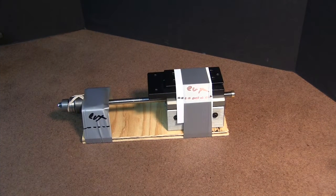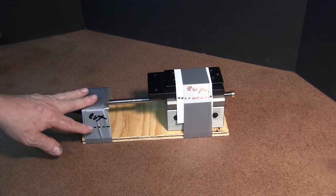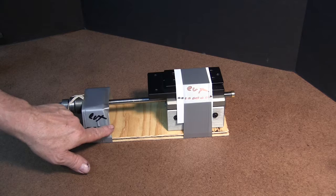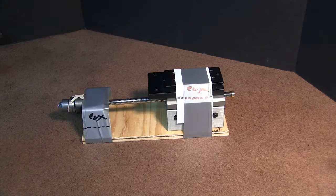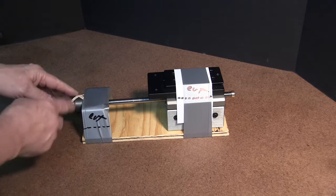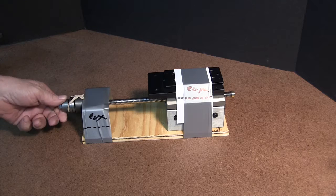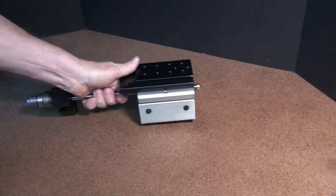We've taken the Z-slide out of the box and this is how we've shipped it. You would just cut the tape along here and here and it would come right apart. There are a couple of screws underneath that you take out. The rubber band is to keep this from turning during shipment. After you get it all out, it's going to look just like this.